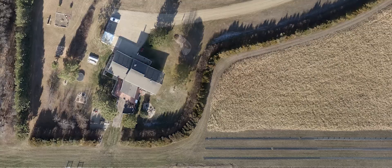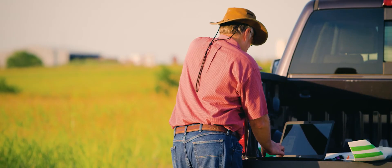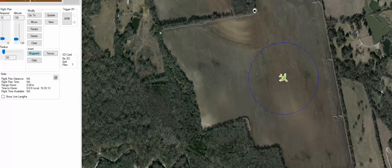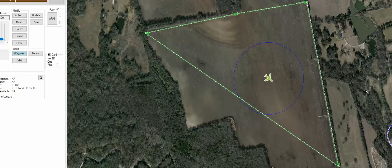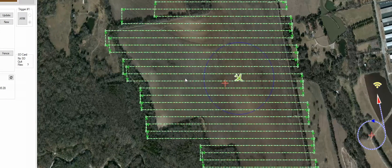Flight planning is also simple. The system allows coverage of up to 400 acres, 3 miles away, on a single flight, monitored start to finish from the Robota ground control station. You control altitude, overlap, waypoints, and search patterns, all from an intuitive user interface.